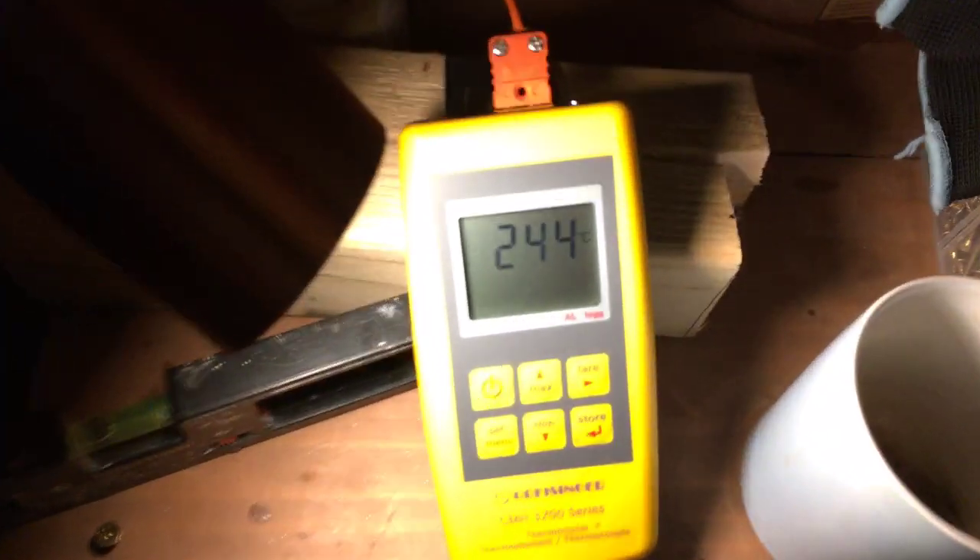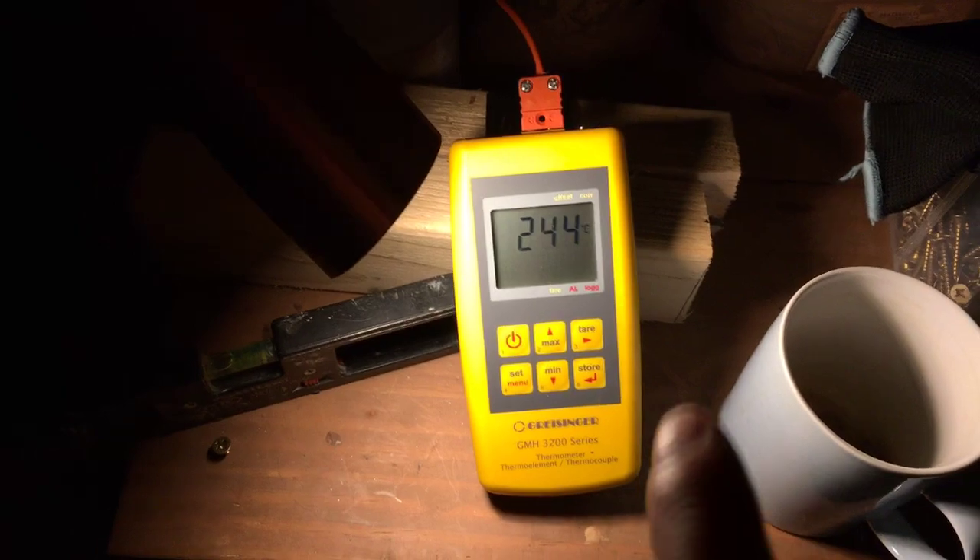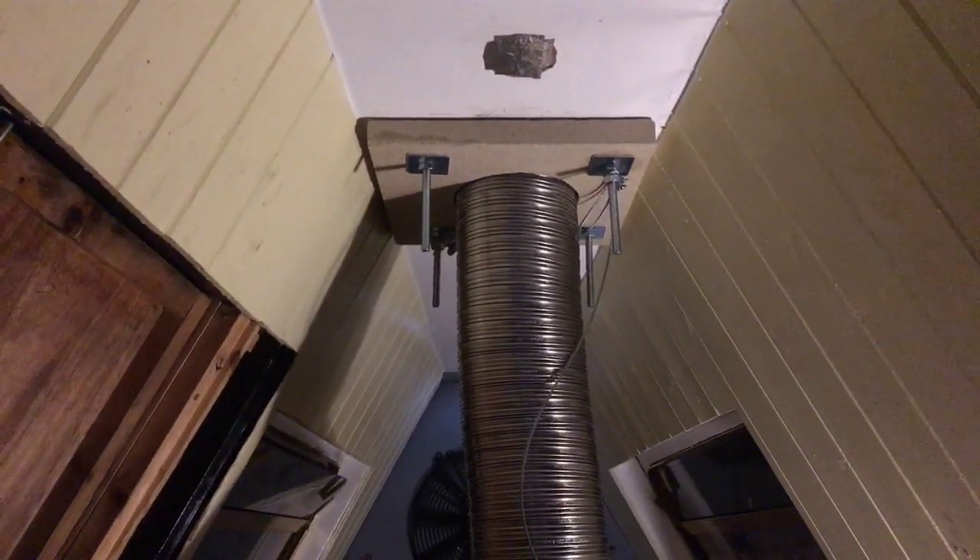I just thought I'd make this video to show the progress — we finally got a kiln extraction system installed. At the moment we've been going for over four hours now, nearly into the fifth hour, and we're just approaching 250 degrees. We're doing the bisque firing, and here is the extraction system.